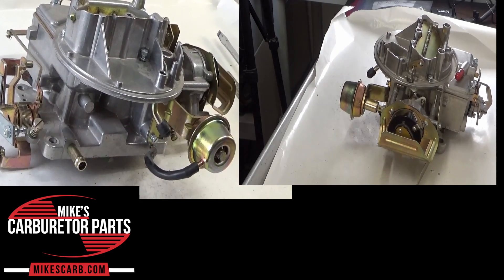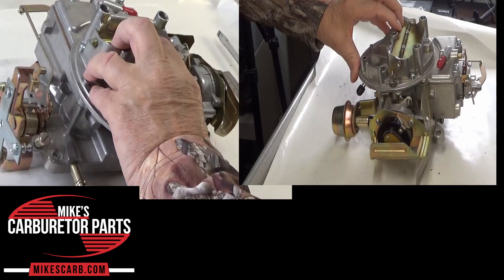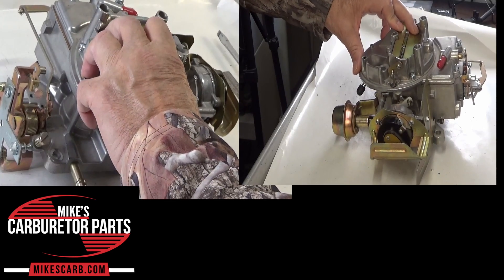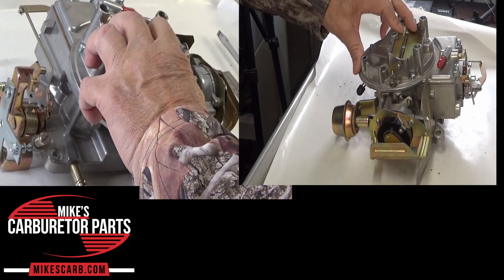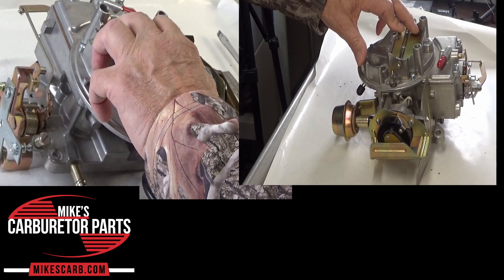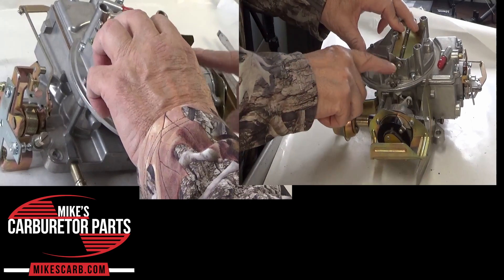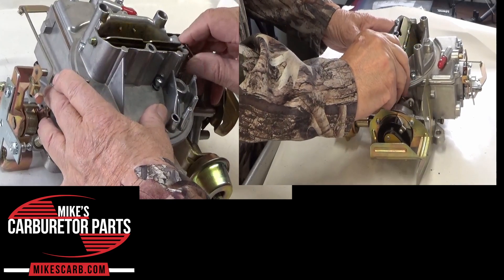Here's how it works. The choke valve is a butterfly-shaped plate located inside the carburetor throat. When the engine is cold, this valve restricts airflow into the engine's intake manifold, creating a richer air-fuel mixture. This richer mixture is needed for easier cold starts and initial warm-up. The choke spring or thermostat is connected to the choke valve, which tries to keep the choke valve closed. You can see it's cold now and it snaps shut.